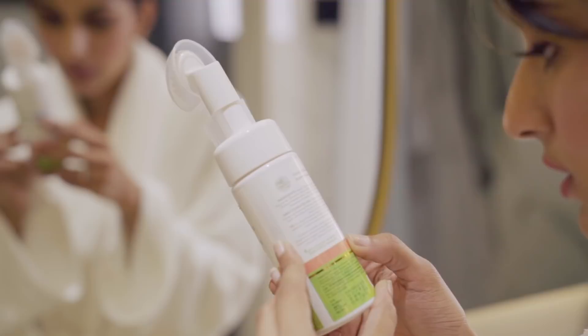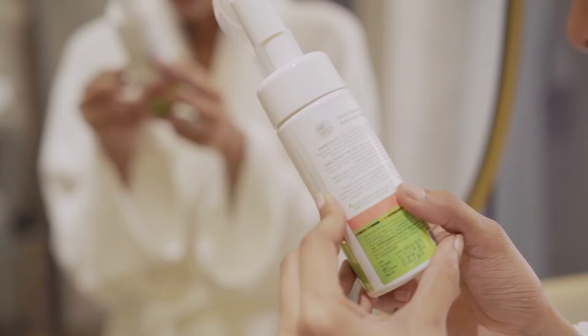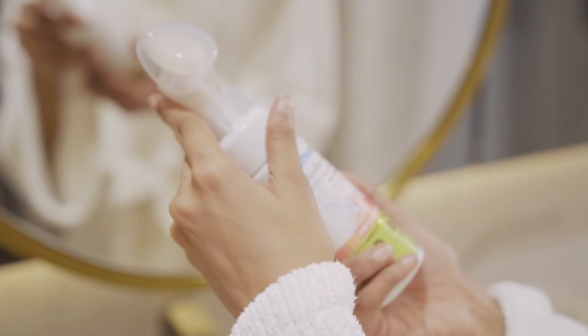Tip to clean the brush: soak in equal parts of vinegar and lukewarm water for 5–10 minutes and then rinse thoroughly with regular hand wash or body wash to remove makeup stains.